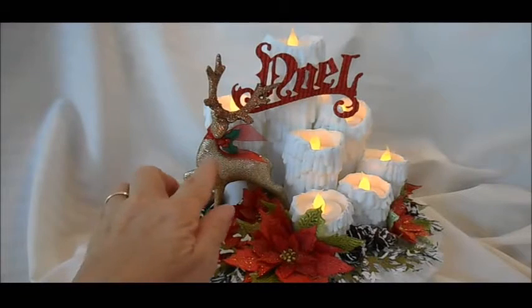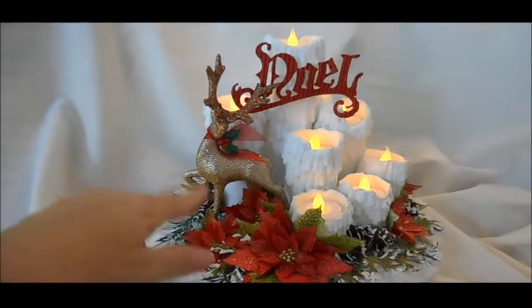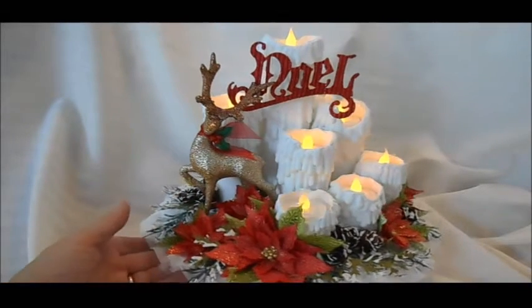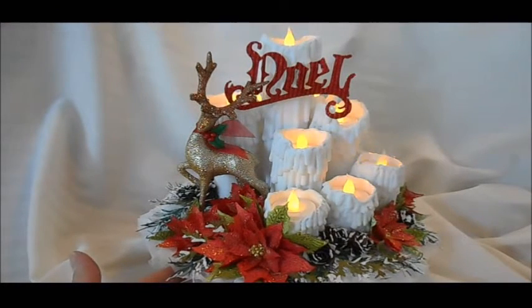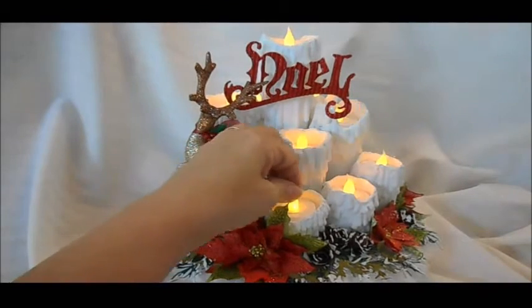What you see right here is a reindeer I got from Dollar General a few years ago. I just altered him by tying on a different ribbon and putting a little plastic holly embellishment on there. So everything here is paper and hand-created except the reindeer.